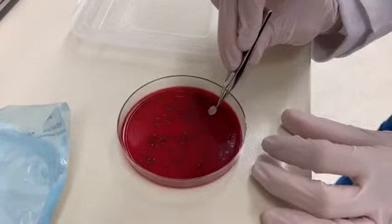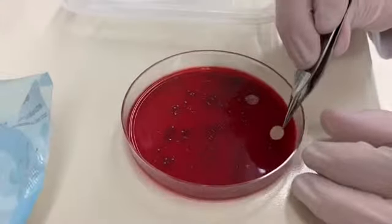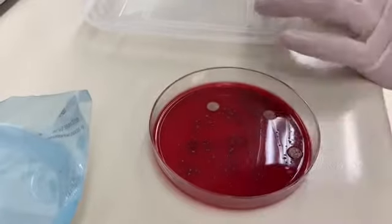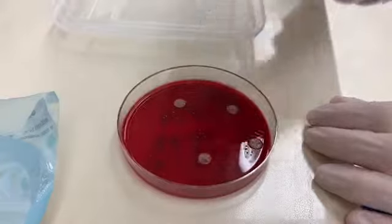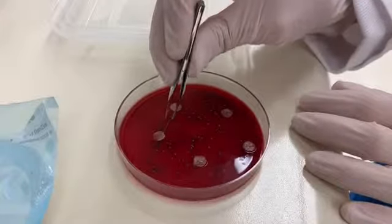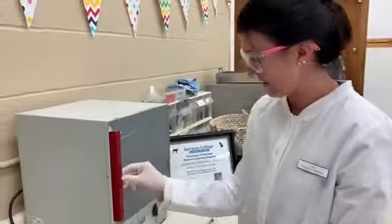Using the forceps, we'll take the antibiotic-soaked discs and place them on the growth on the plate. We'll place a few discs and do one more.